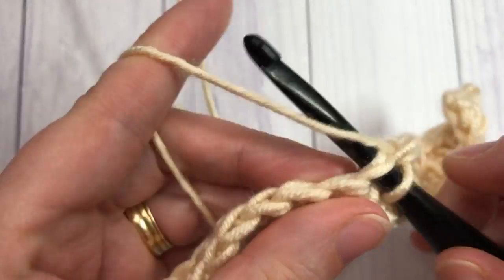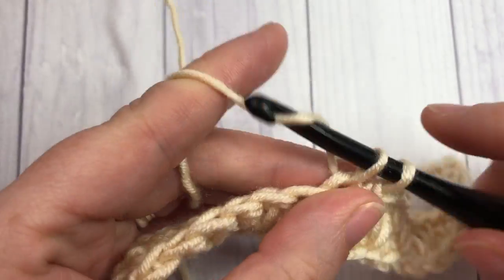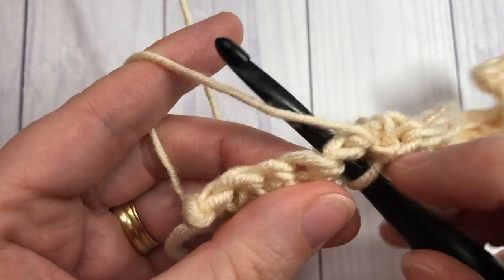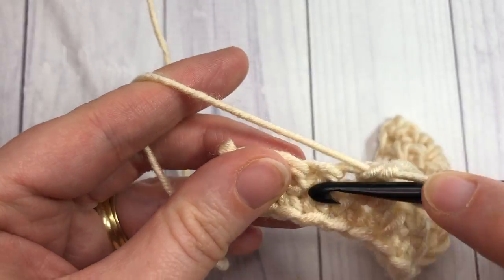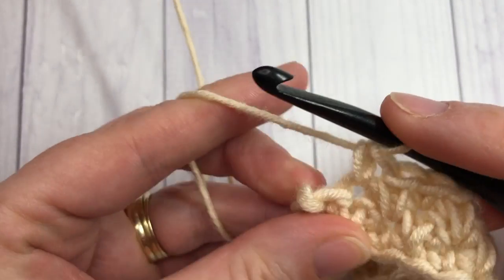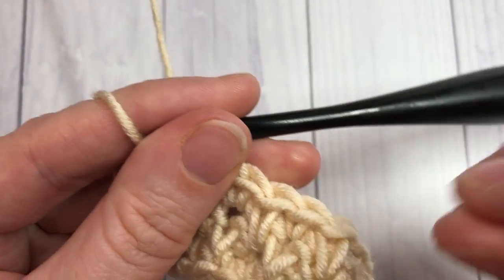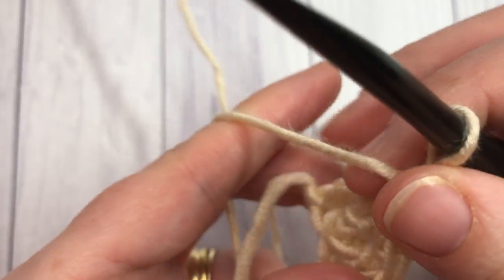As you work it, it gets easier to see and feel where your spike stitches will lie. If you're having trouble, just remember to bring your loop up to the height of your single crochet so that you don't cause your fabric to fold over on itself. When you come to the end, single crochet into the second-to-last stitch and then single crochet into your final stitch, then chain one and turn your work.